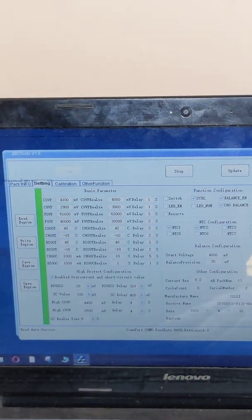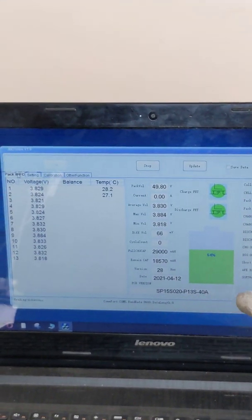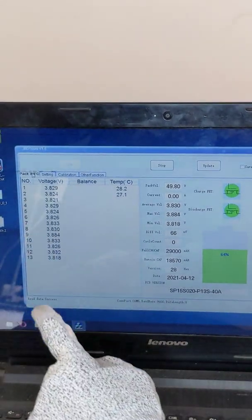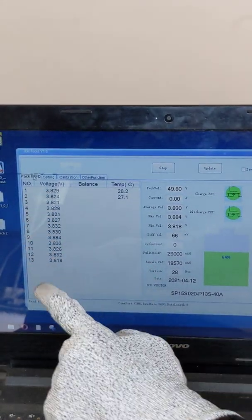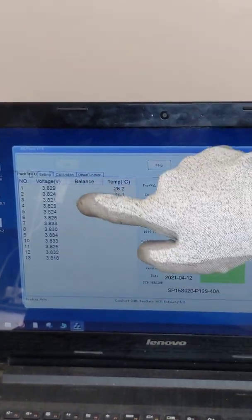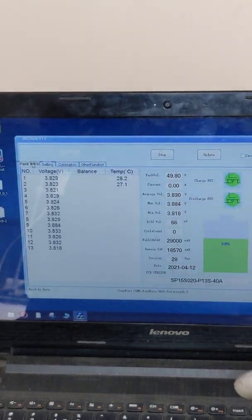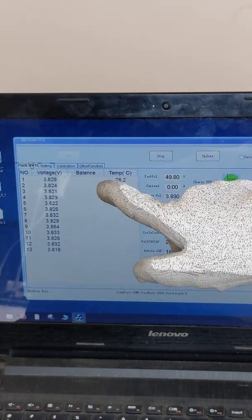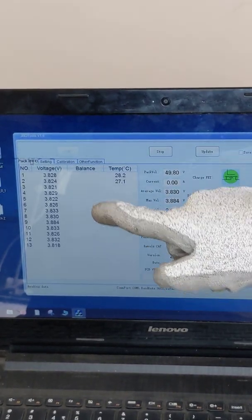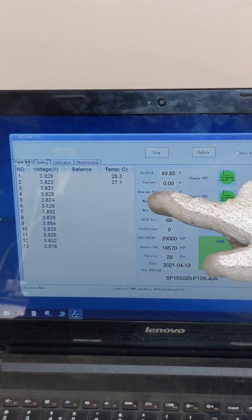It reads whatever data or parameters have been set for the particular BMS module. You can see reading data is successful. If you go back to the pack information window, it will give you the current status of the whole battery pack — the module is 13S 40 amps. You can see 13 series connections here with the voltage shown for each series line. There is also a balance function: if any cell voltage drops below the set parameter, you can see the on and off function of the balance. Then we have two temperature sensors — one inside the battery module and one on the BMS board itself.